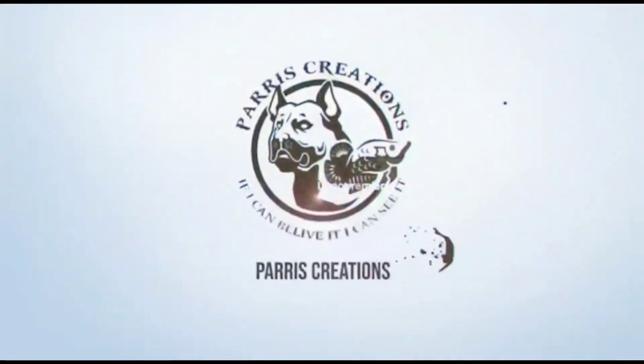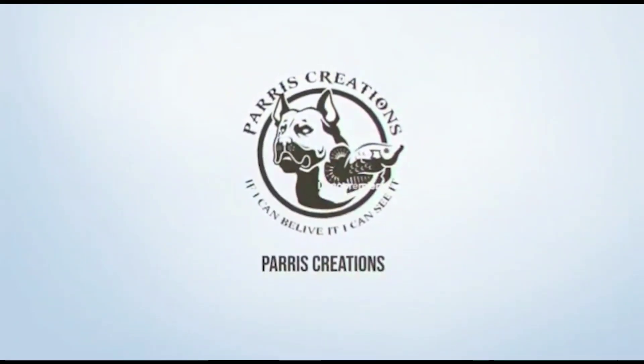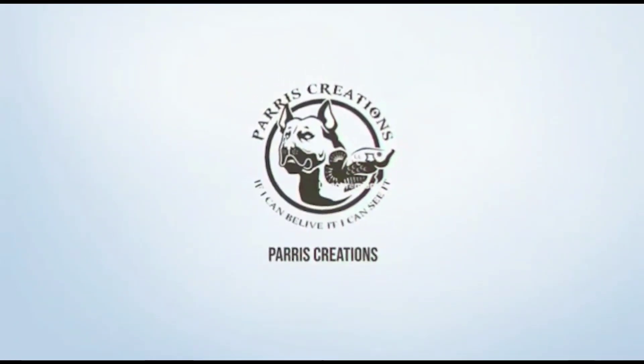Welcome back to Paris Creations. Today is a special day — I just hit 100 subs! I really appreciate you guys for supporting me, and to show my appreciation, I'm going to release a very special video on how to set up for a basic craniotomy from a surgical tech point of view.